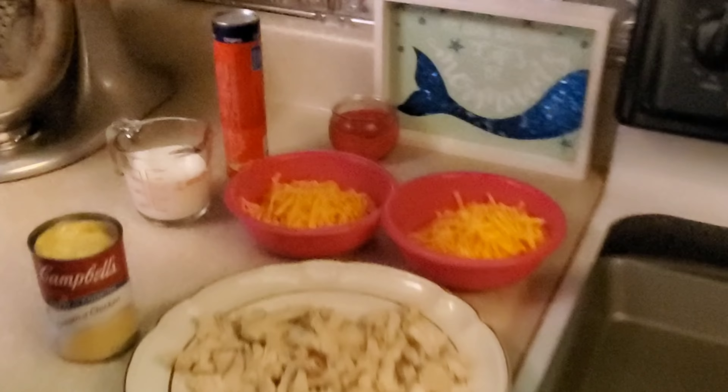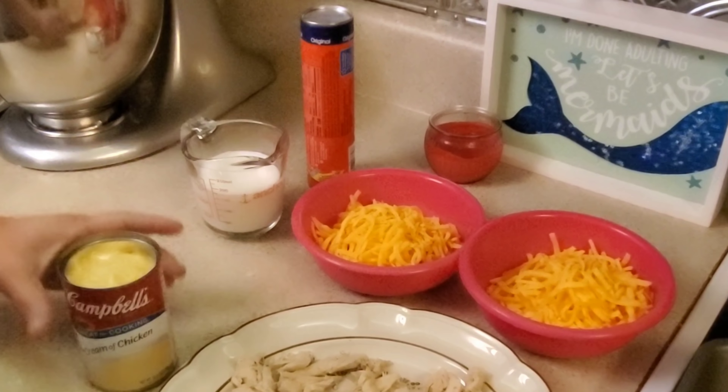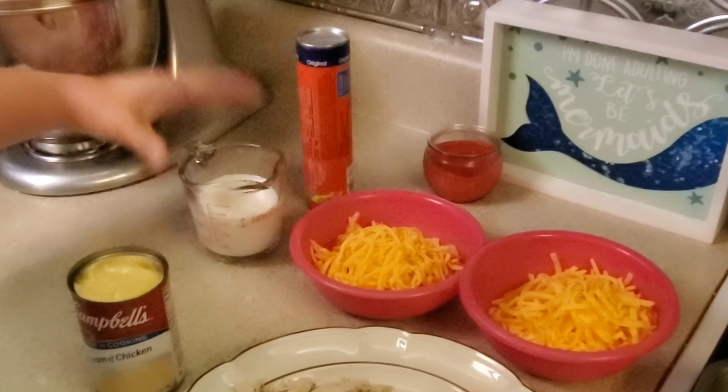All right, guys. Easy, cheesy chicken. And it is just that — it's easy, and it's cheesy, and it's chicken. It is very easy, actually. There's only five ingredients. And those ingredients are crescent rolls, cheddar cheese, chicken, cream of chicken soup, and milk.